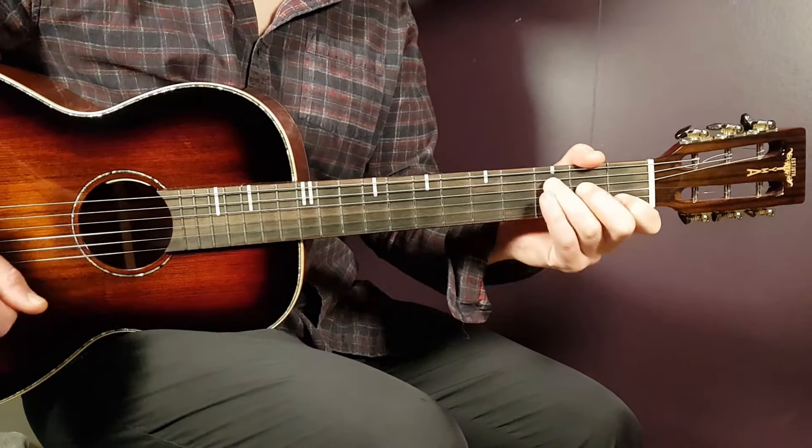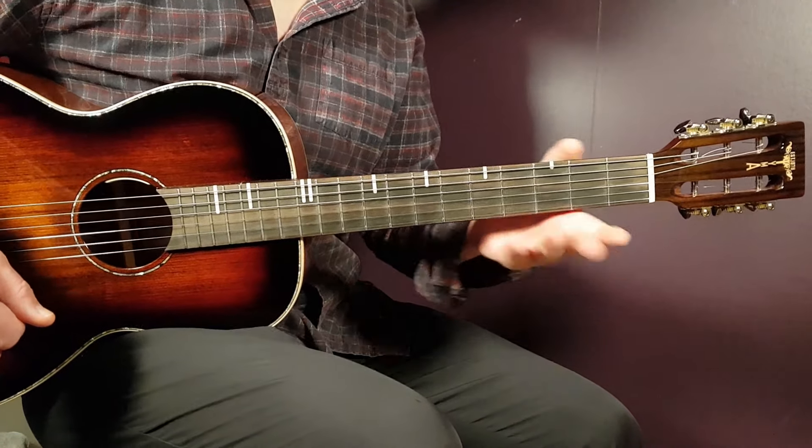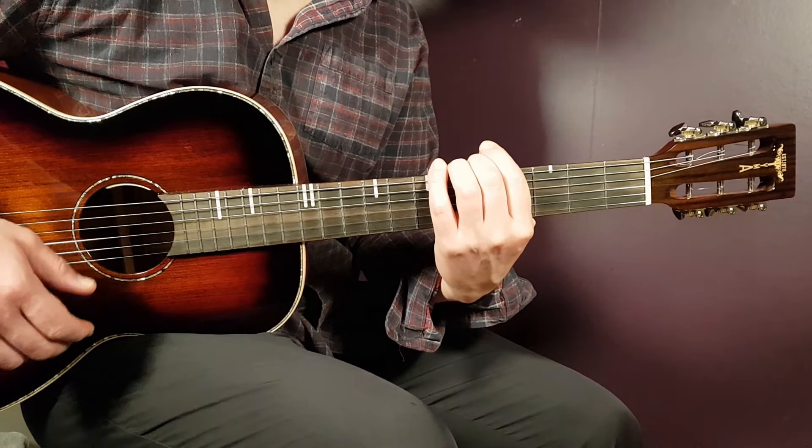Alright boys and girls, welcome to Growing Guitar. We're going to look at the sweet song here from Cannons, and it's actually called Sweeter. It's a perfect song to learn if you like these kind of songs because it's very easy to play, easy string pattern.